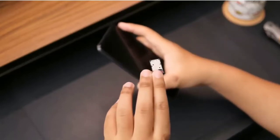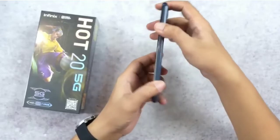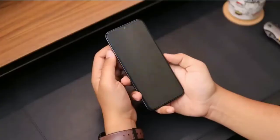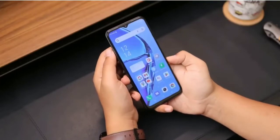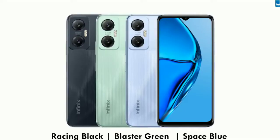On the left, we have two SIM slots and also a memory card slot. On the right, we have a side-mounted fingerprint sensor with volume rockers. The fingerprint sensor is pretty decent and fast at this price point. There will be three color variants of this phone: racing black, blaster green, and space blue.